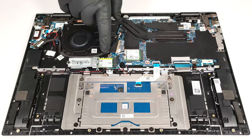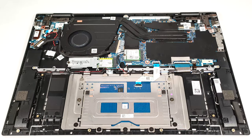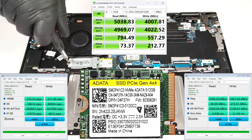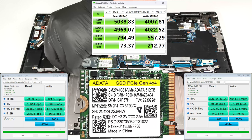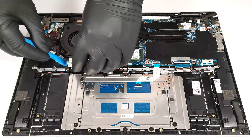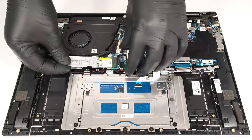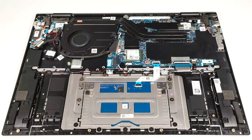For storage, you can rely on a single M.2 slot for 2230 or 2280 Gen4 SSDs. We found a super-tiny thermal pad below the NVMe.